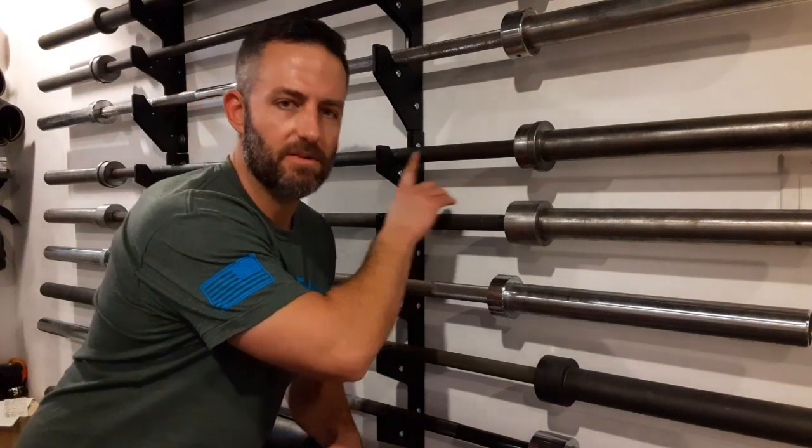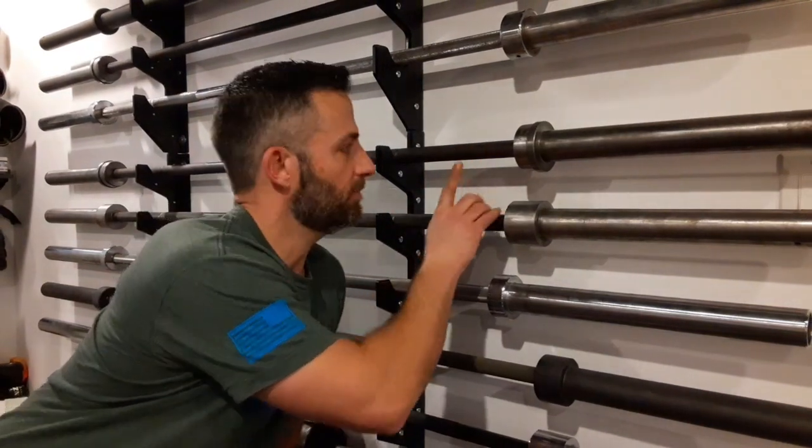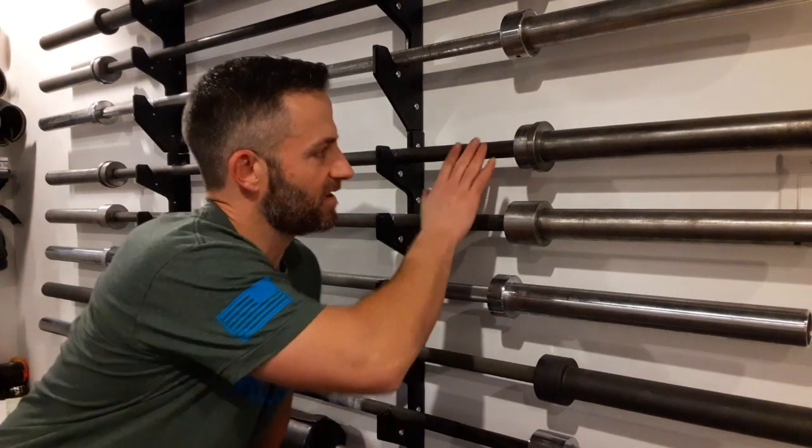Vintage York bars have bluing — a black color that was originally applied to them. Just like with weight plates and revealing original paint, if you have a vintage York bar or one old enough that they might have used that method, try an OA bath to reveal that original bluing before stripping it completely down to bare steel. It'll keep more in line with the original finish, and you will have properly restored your vintage York split sleeve barbell.